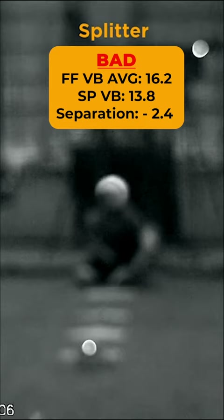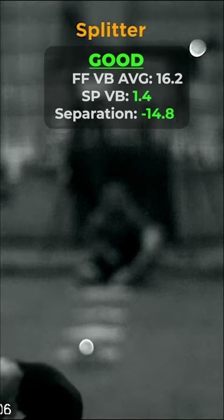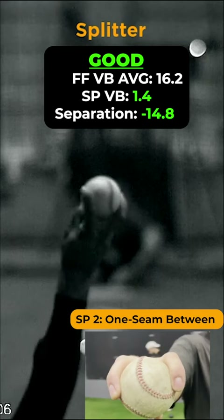This only allowed for 2.4 inches of difference between the four-seam fastball and the splitter. We moved to Splitter 2, which produced 600 less RPMs and only 1.4 inches of vertical break.